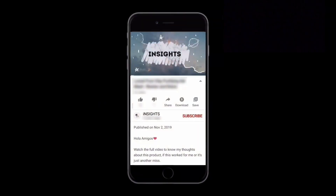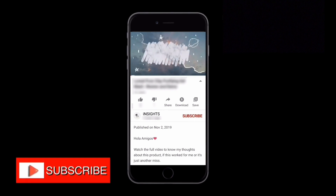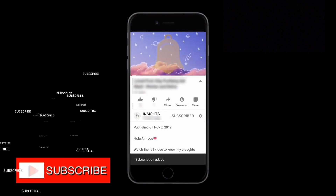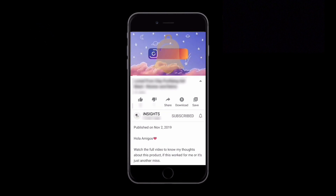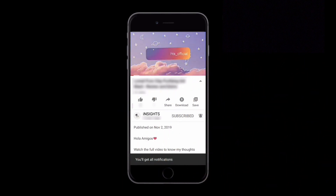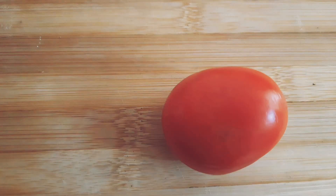Hola amigos, welcome to Insights! If you are new to the channel, make sure to subscribe and turn your notifications on. If you've already been here and haven't yet subscribed, please do it right away and don't forget to press the bell icon so you're notified whenever we come up with more such insightful videos.